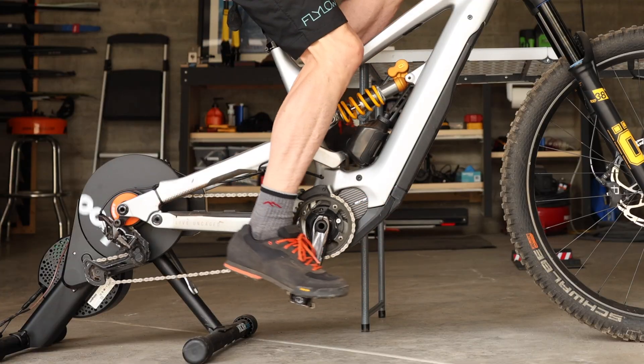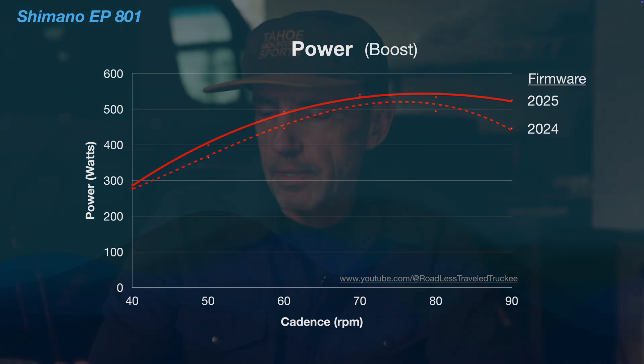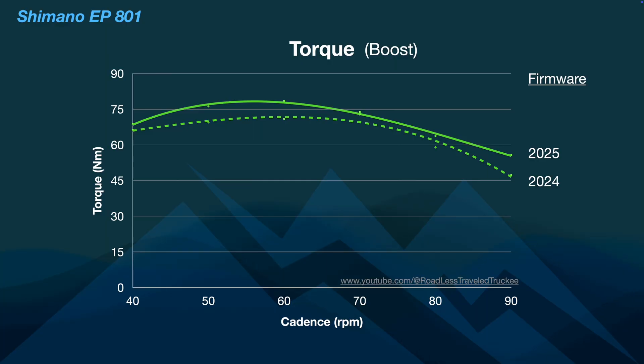Let's look again at the power and torque outputs of this motor. I did run the test again with some pretty high resistance levels, so the results are slightly different than before. You can see that the power is not that much different than the previous version of the firmware — a little bit of boost, a little bit of higher power than it had before. Torque is slightly higher as well.